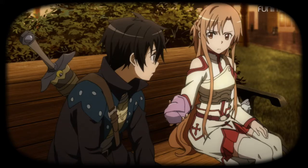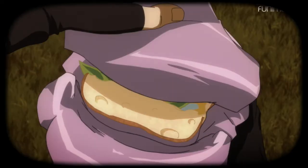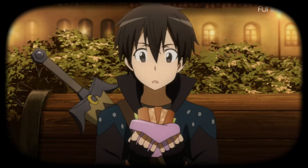What is that? For me? Well, what do you think I'm doing — showing it off? Are you gonna take it or what? Okay, thanks. Thank you. Better eat it fast before it disappears — its durability is almost down to zero.